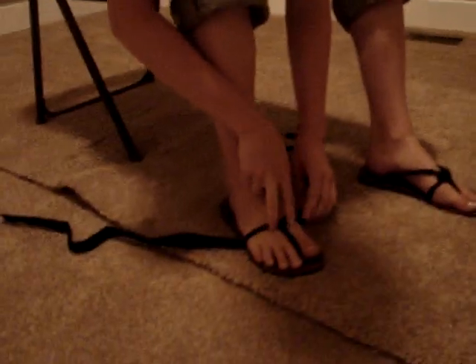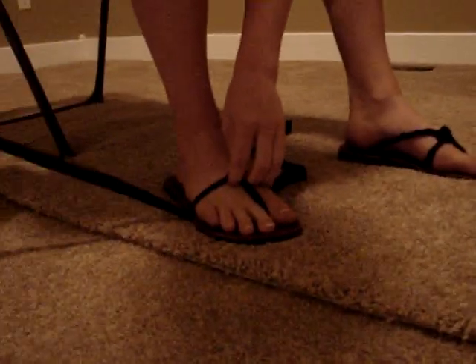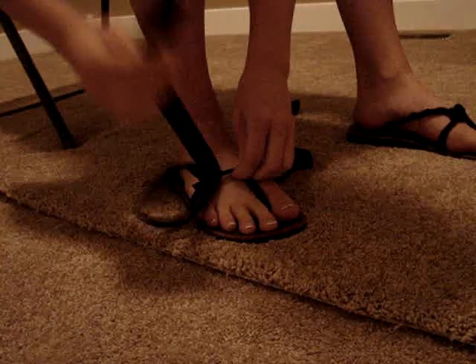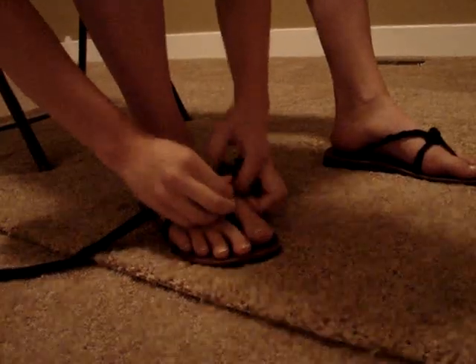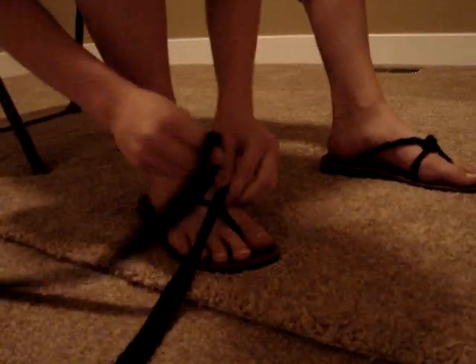Then you kind of want to make right angles with the strap. Then you're going to twist it on the back on itself. I twist the longer side four times and the shorter side three times. But that's right for my size — which is a size nine.